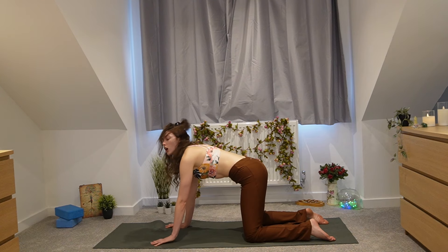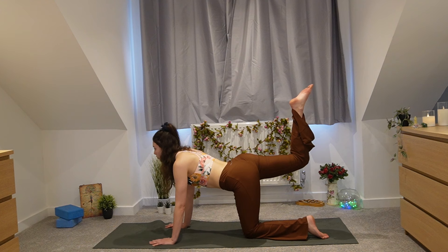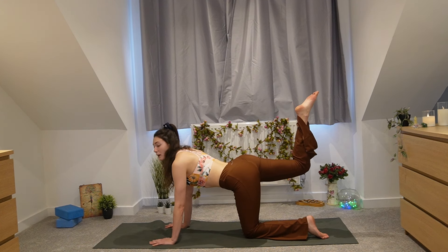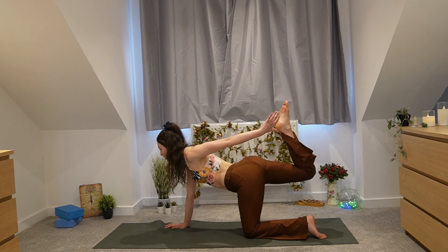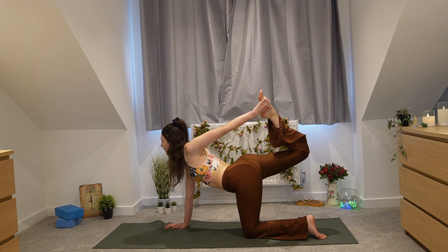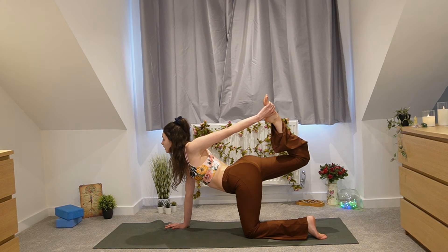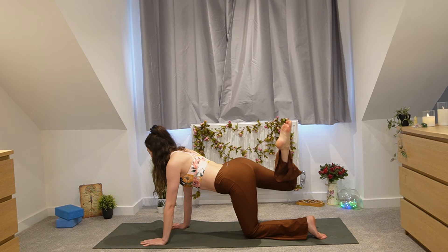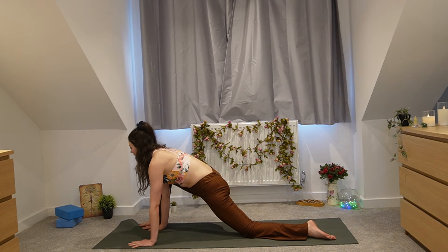Back to table top pose, core slightly engaged. Lift your right leg up towards the sky, really squeezing into the glutes. This might be enough, but if you'd like to take tiger pose, bring your left hand around to catch hold of the right foot and really lift up — this is great for opening up the heart and the shoulders. Release and bring that leg all the way forward for dragon pose. Both hands on the inside of that right leg to open up the hips. Reconnect to the affirmation: 'I am grounded and present.'